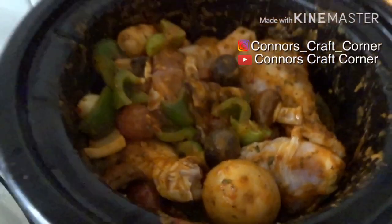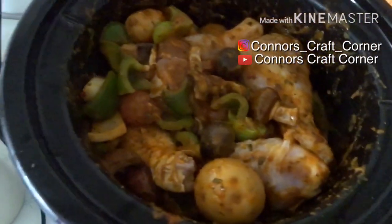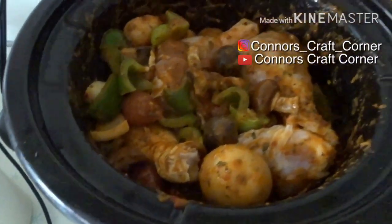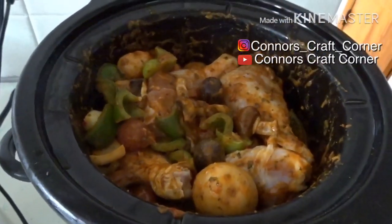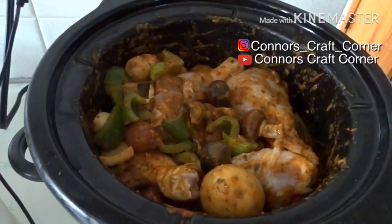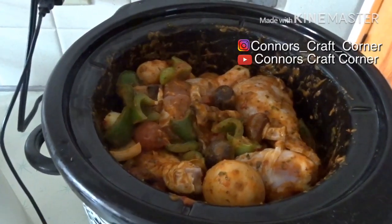It is exactly two hours later and I just came over here and gave it a nice stir, so everything is all mixed up together. I'm now thinking I want to turn it up on high because I started this a little late — I should have started it earlier in the morning. I'm going to turn it up to high and we'll be back when it's done.